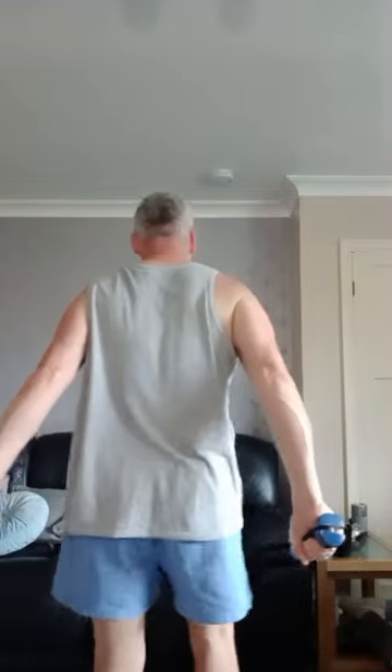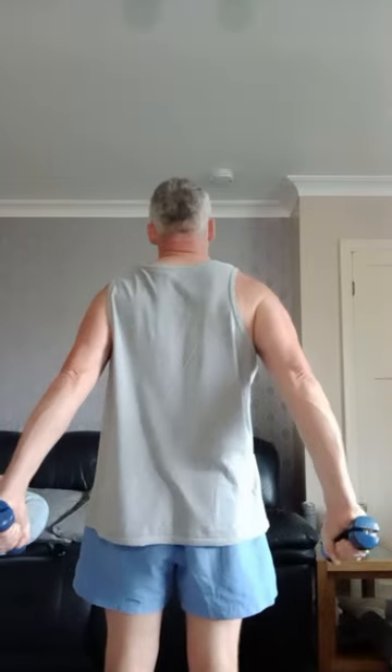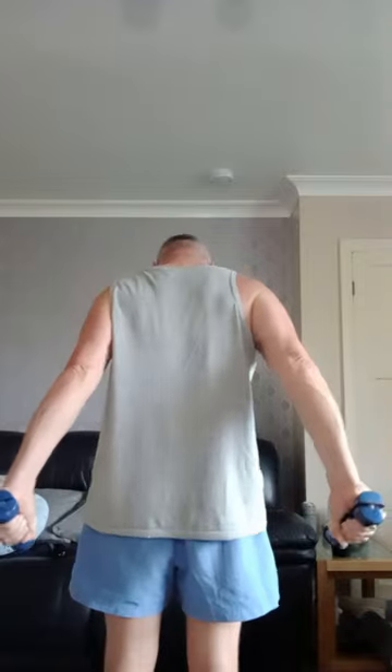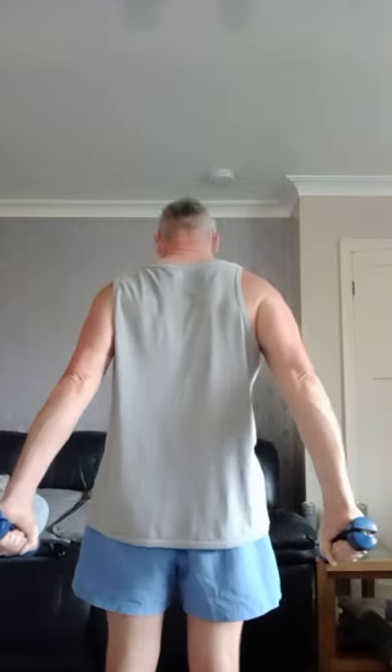Now we're going to get the light dumbbells and squeeze out, keeping that mind-to-muscle connection in mind. Complete 15 reps — they should have popped out because we trained the mind-to-muscle on the tensing and then put that into practice on the exercise. That's what this is all about.